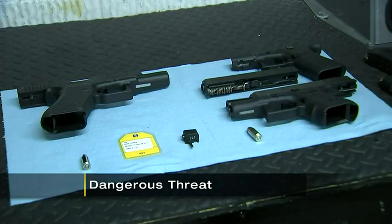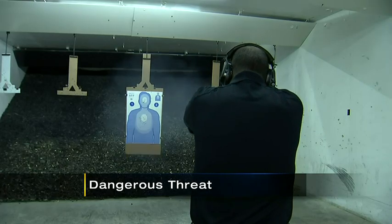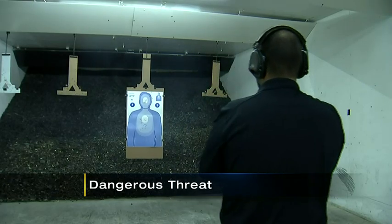For months, we've been telling you about the dangerous threat posed by these Glock switches. They instantly turn a semi-automatic weapon into a fully automatic one. These small devices have been seen in multiple recent cases, from the Kennywood shooting last September to the gun that was fired at officers following the killing of Brackenridge Chief Justin McIntyre. Channel 11's Nicole Ford got an exclusive look at how these switches work and how the Allegheny County DA's office is planning to get them off the streets.